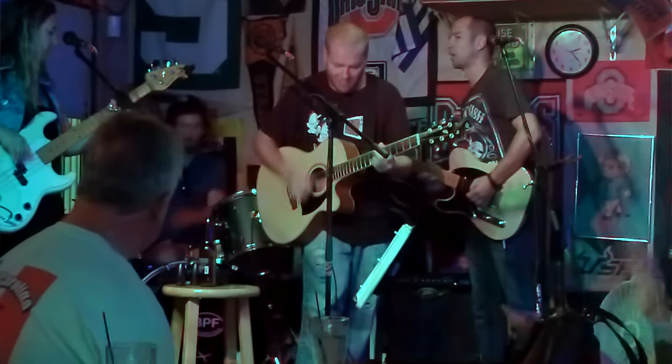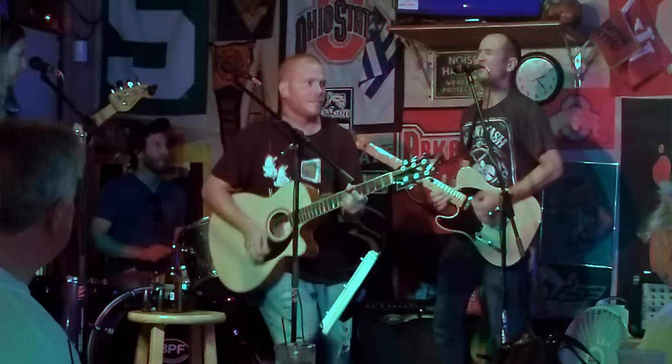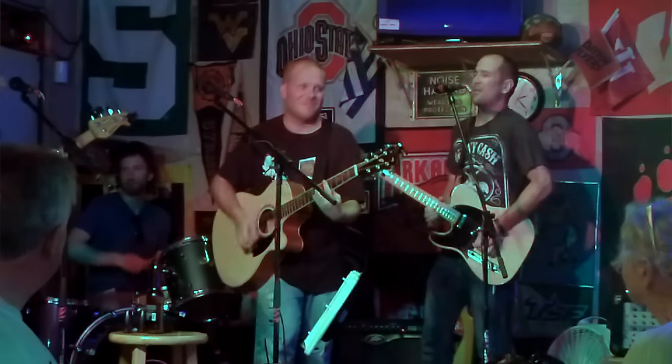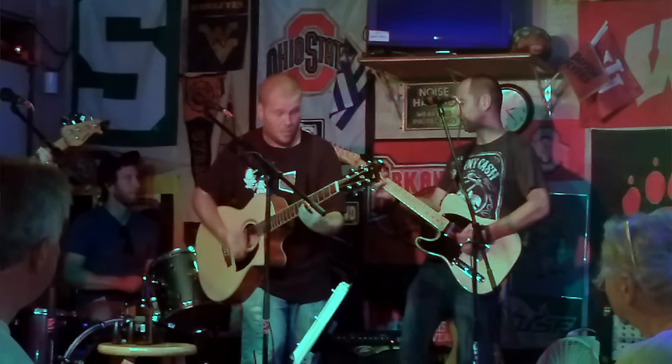I'm also going to throw in the 50s Telecaster from the Squier Classic Vibe range, as it's another great instrument. The only small downside is they weigh an absolute metric ton — I think they've gotten heavier over the years. I first purchased one when I was in Florida, packed it in my suitcase, bolted the neck, got home to Australia, hooked it all back up and didn't have to change a thing. Really robust and reliable, just a little heavy. If you want something lighter, go for the Strat.